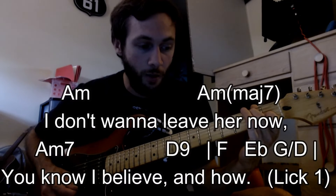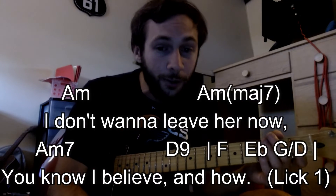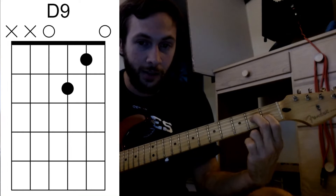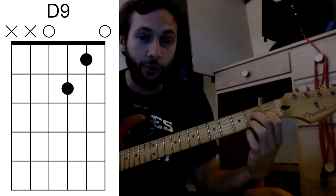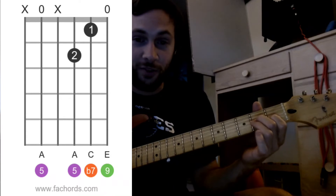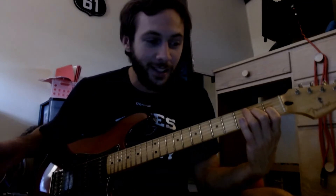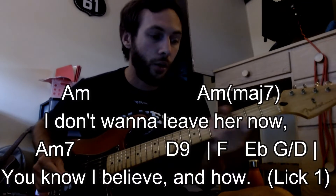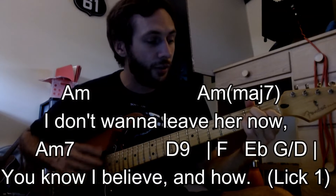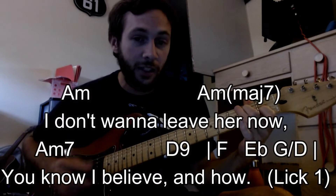Then you go to an A minor 7, which is going to be a similar shape. That's going to be the last line: 'You know I believe and how.' And for the D9, I even had the D9 wrong. I had the D9 like this. When if you Google it, it looks like that. Sounds similar — it's going to do the job and it's easier to do. So the last two lines: 'I don't want to leave her now. You know I believe and how.'